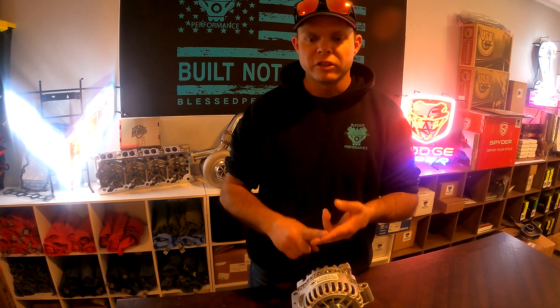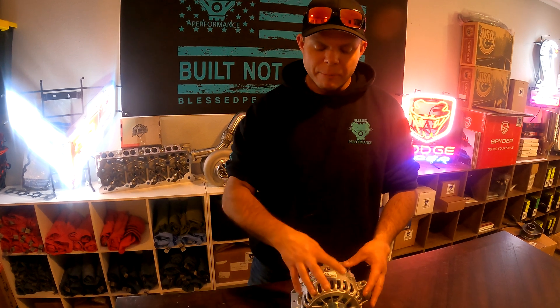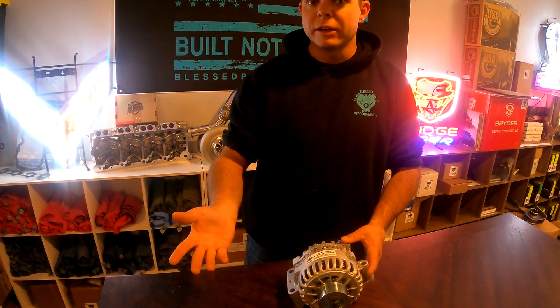Your batteries, alternator, FICM, and injector solenoids all need that electricity. By upgrading the alternator, you're helping prevent a failure point. If your FICM is dropping below 45 volts, it's most likely because it's been overworked — it doesn't have the amperage it needs.